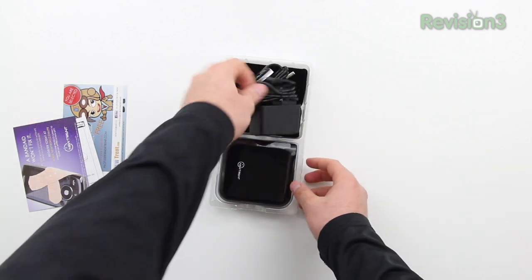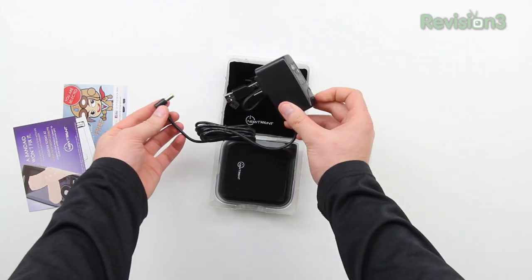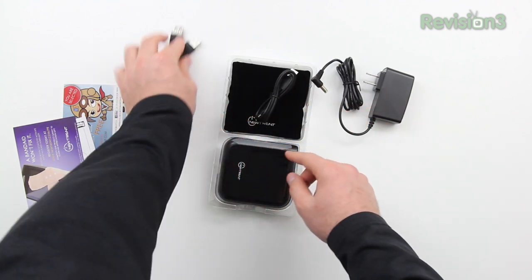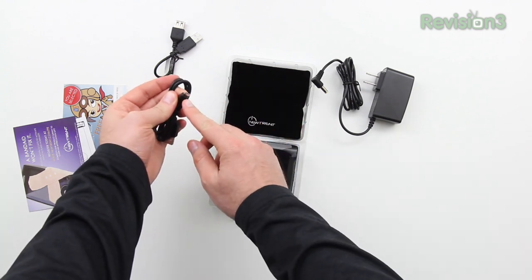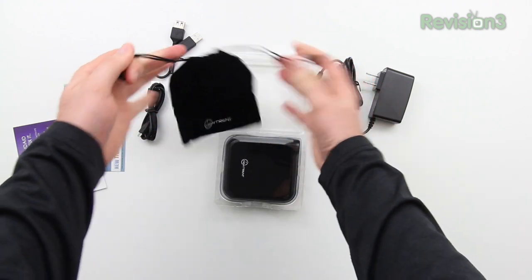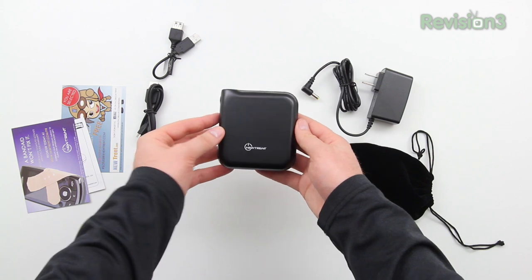So in terms of the unboxing, it's pretty simple. You've got a little bit of paperwork followed by your power adapter, which will be used to initially charge up the unit and then to continually recharge it. Next, there is a female USB to USB extension as well as a micro USB cable, obviously useful for Android phones and whatever uses micro USB. Next, you've got a carrying case making travel a little bit easier. And lastly, you've got the device itself.